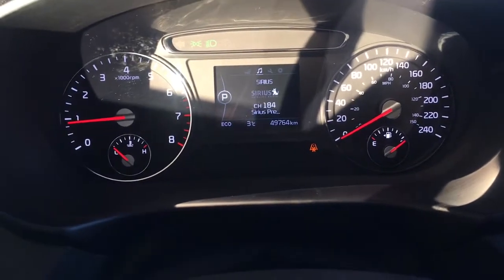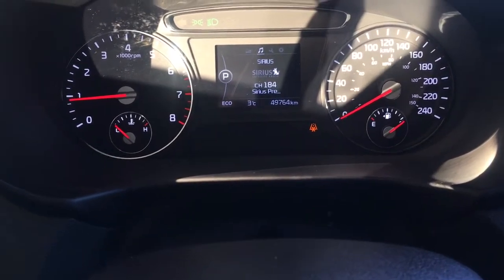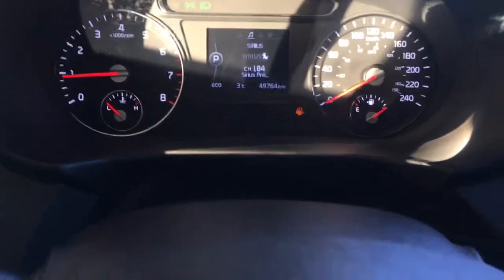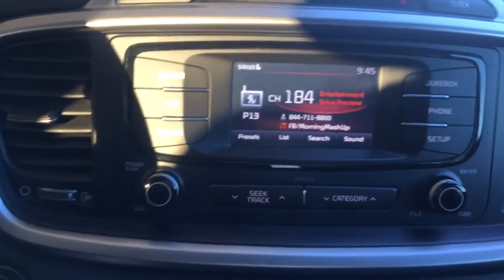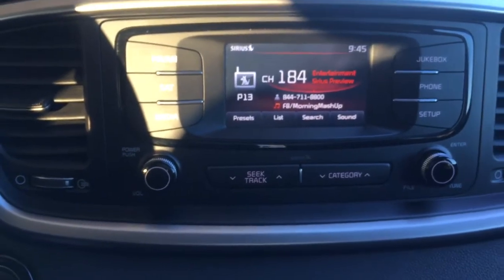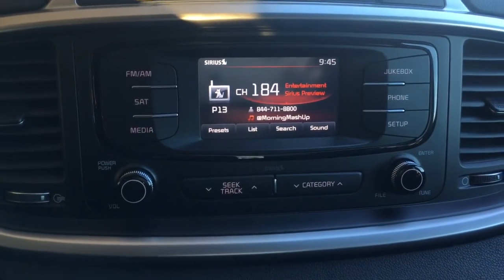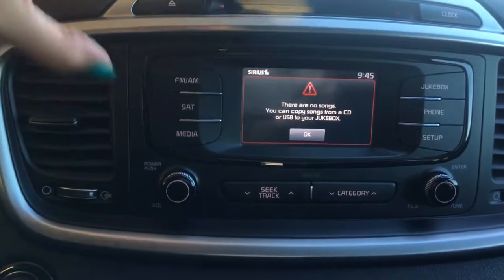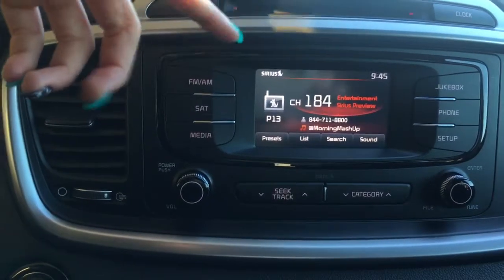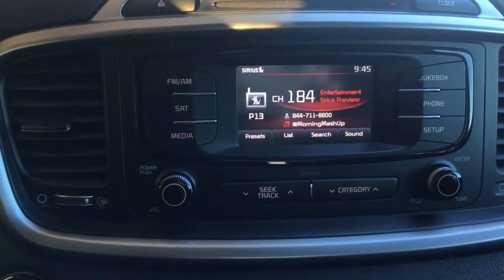Hit the button once more and it gives you a preview of what you're listening to. Coming into your stereo system, you do have XM satellite radio preview — just call up the folks and they'll set it up hassle free — as well as AM and FM. What I really like is the jukebox button: plug in a CD or USB drive, copy the songs off to your jukebox, and you'll have your favorite songs in the vehicle at all times.